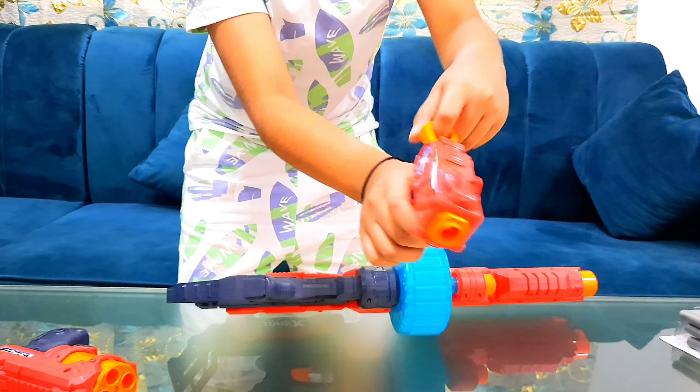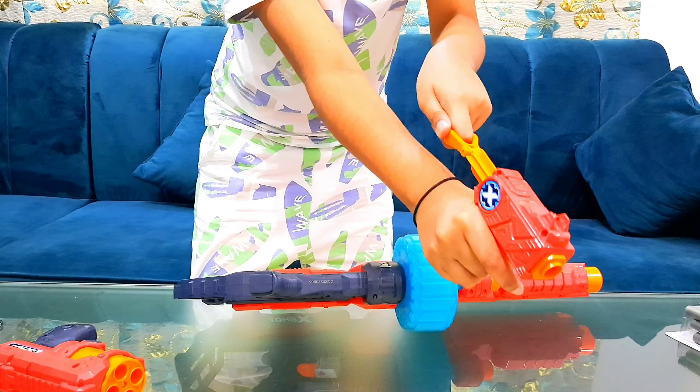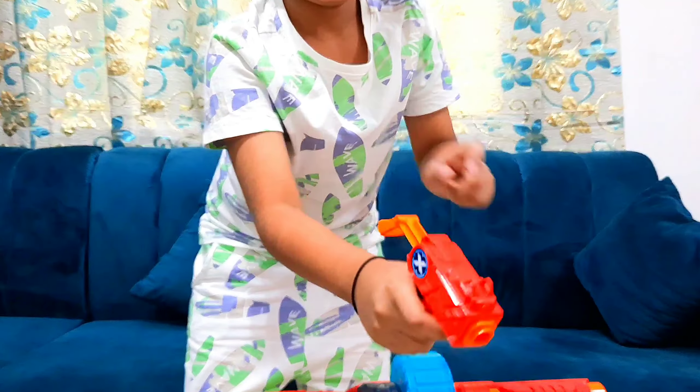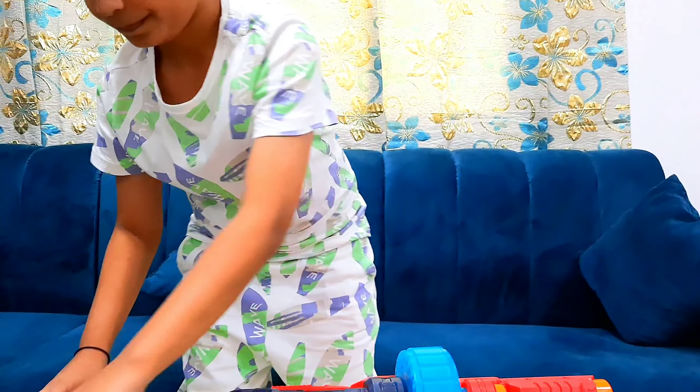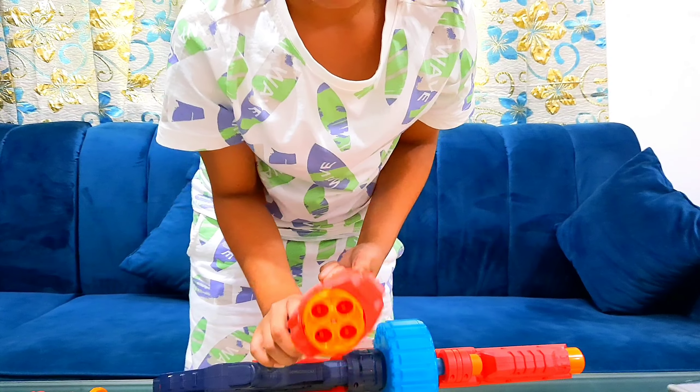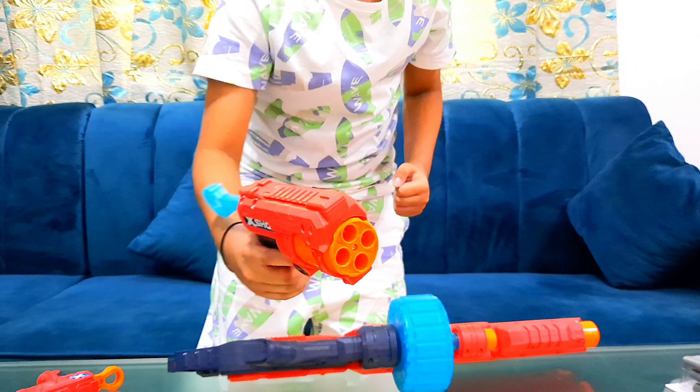And then you can just hold this — look at that sound. The barrel will load right when we do it. Load it up — this is the big gun.